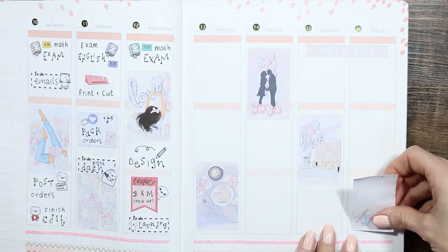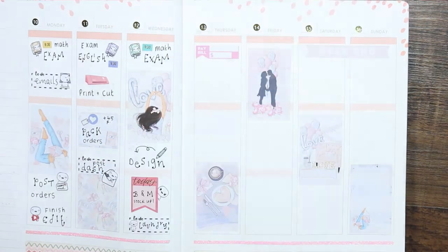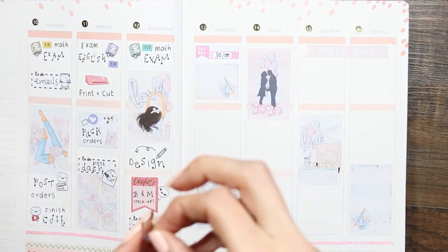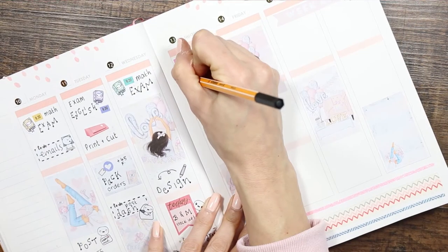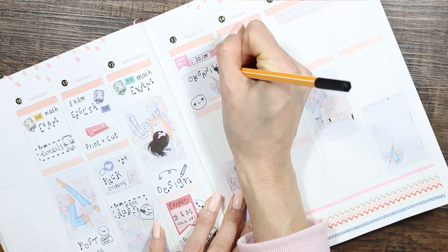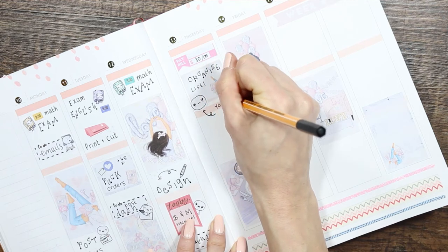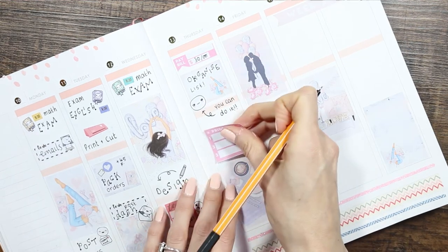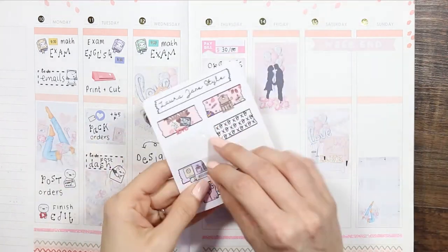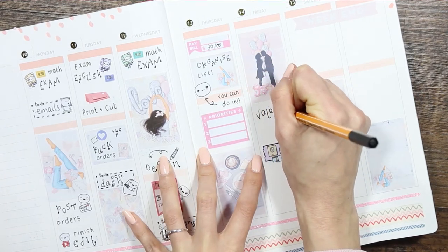I'm sticking the full boxes down first so I know they're placed and can see how much room I have left. For Thursday I've got a bill due, so I put that at the top. Then I put down a half box and a little 'meh' puppet head from the feeling sheet, as I need to write an organized list. I've got so many areas in the house that have become unorganized — it's a bit overwhelming — so I just want to pick three areas, write them down next to the priority sticker, and focus on those.